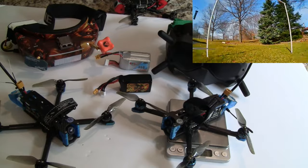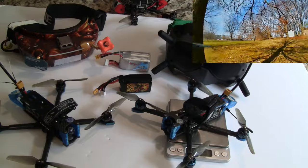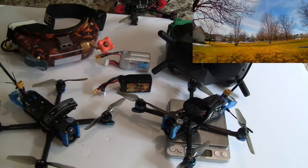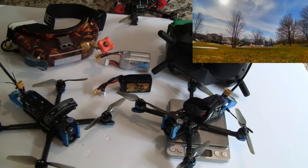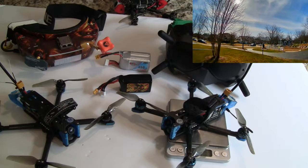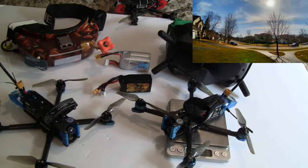I'm going to do a thrust test to show you what this will lift compared to other quads that I've tested. I will also do a range test to talk about range and show you the results. And then I'll do speed testing out in the field and compare both of these to all the other HD quads that I have flown.